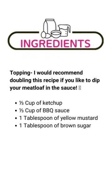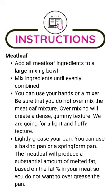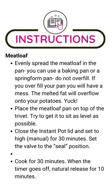The topping includes 1/3 cup of ketchup, 1/3 cup of barbecue sauce, 1 tablespoon of yellow mustard, and 1 tablespoon of brown sugar. I recommend that you make extra because you're going to want to put it all over the top of that meatloaf.